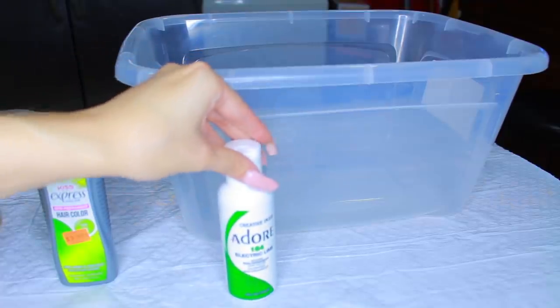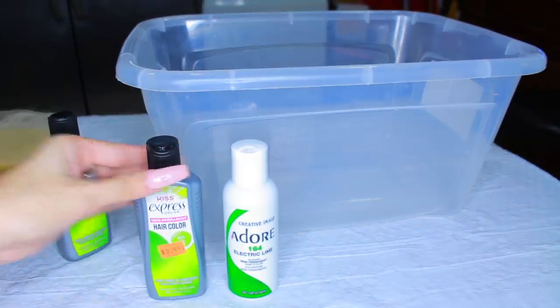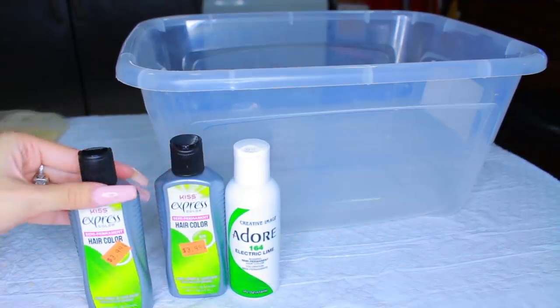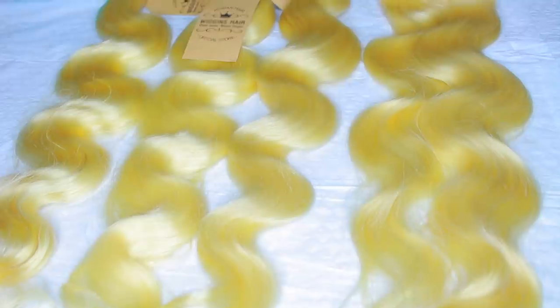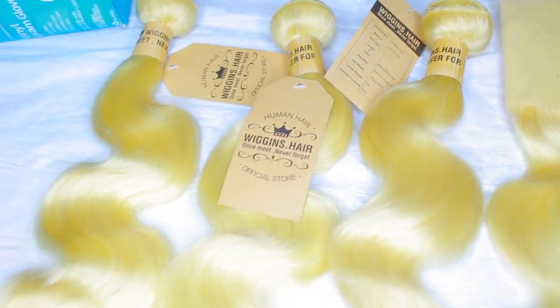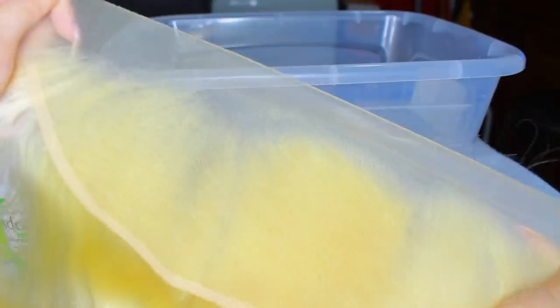To begin with the wig, we're gonna do the watercolor method and you're gonna need a bin, pot, or anything you can fill up with water. You're also gonna need dye — I'm using Adore Electric Lime and the Kiss Limelight. For the hair, I'm using Wiggins Hair: three bundles and a frontal. I'll leave all the links in the description. This is their 613 Brazilian body wave hair and it is absolutely gorgeous. The frontal came pre-plucked with baby hairs, which I really loved.